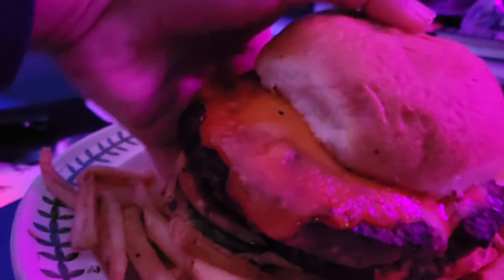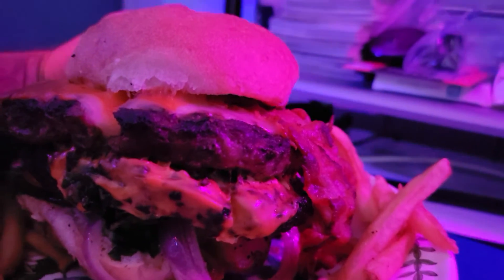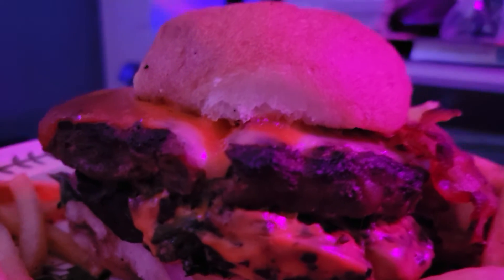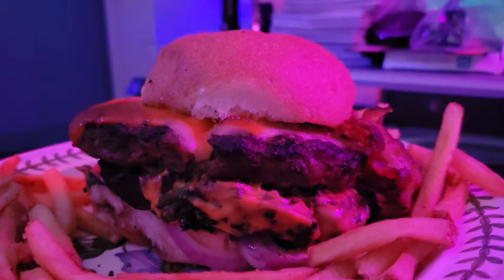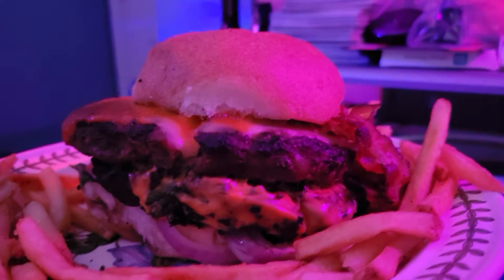I'll let you see how big that bun is. I'm gonna hold the bun up and show you how big this burger is — look how wide that is. That is a big burger, that is almost like... mmm. So I just wanted to share.